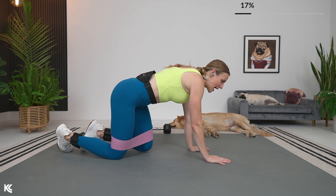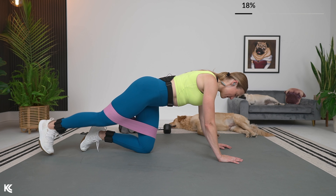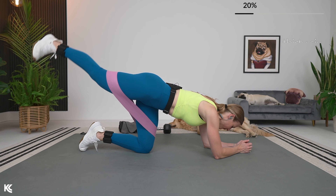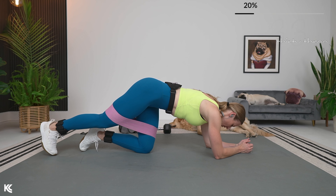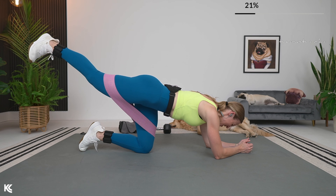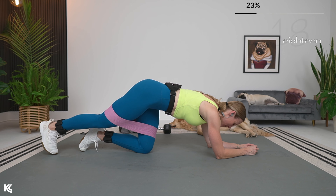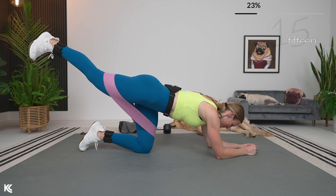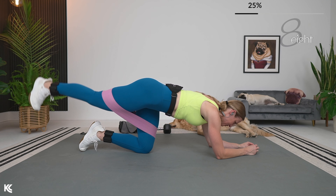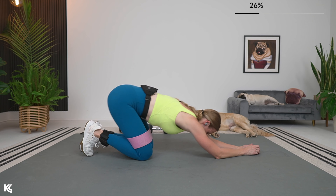We're going into a straight leg kickback. On all fours — 45 seconds for one side, then we'll do pulses, then switch sides. Bring that leg out and lift. Keep that foot flexed. You can be up on your hands or take it down to your forearms, wherever you feel comfortable — but again, keep that back straight. You don't want to round it or arch. Really think about working the glutes here — squeeze as you take it up to the top. We are hitting all areas of the bum today: the glute med, max, and minimus.